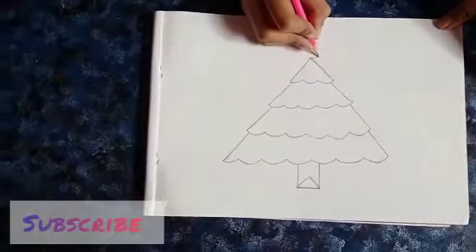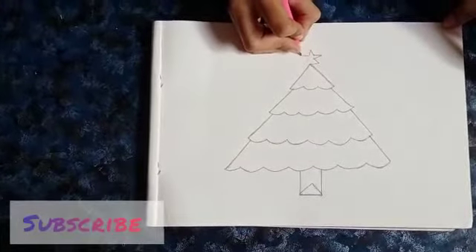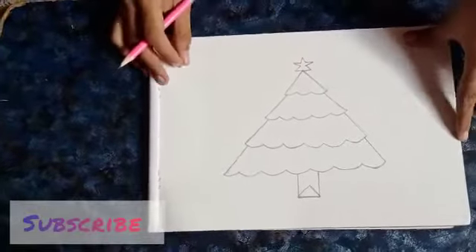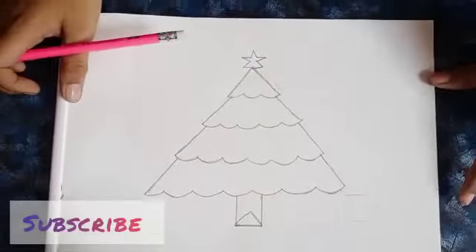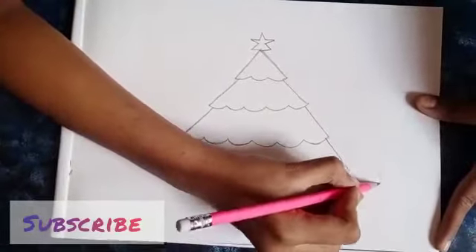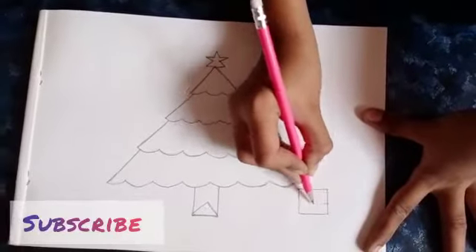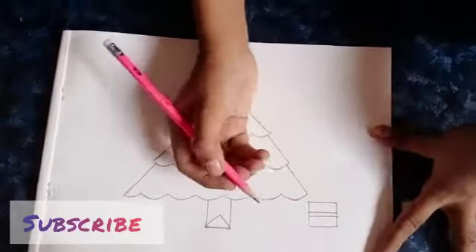Next, we are going to draw a star here. Next, we are going to draw gift boxes. So put a square here and put a square and two lines here.